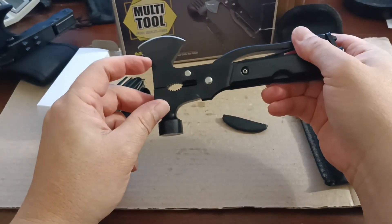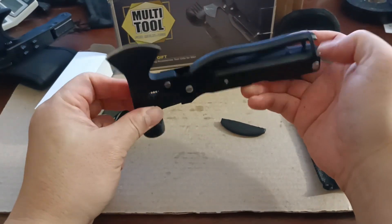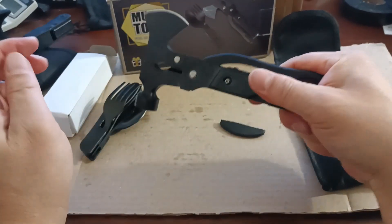Since this is a plier and axe combo, once you get your hammer and hammer a nail, you don't have a nail picker — so just a note on that. Basically one way in.